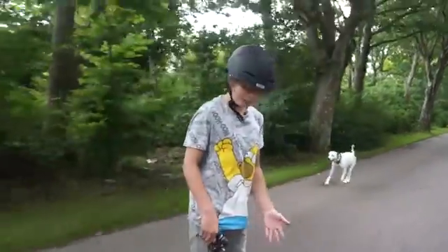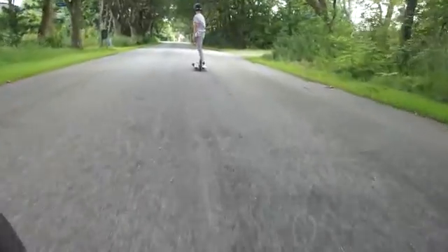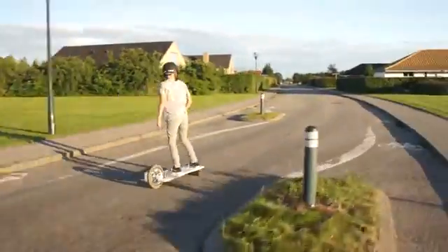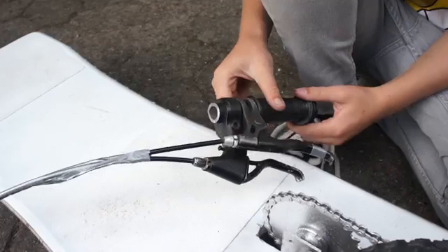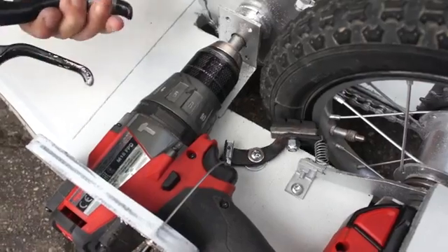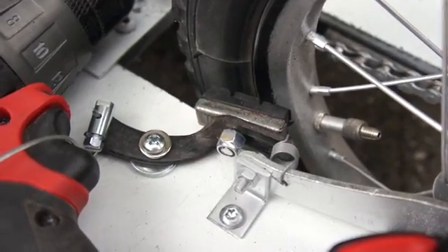Today I'm going to answer some questions about my electric longboard. The first question is where is the brake, and I've added another handbrake here as you can see. The cable goes under here and under the drill, and I've used a half brake from a bike. I've also attached a little spring to pull back the brake.